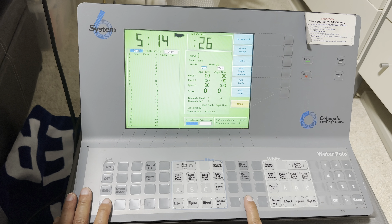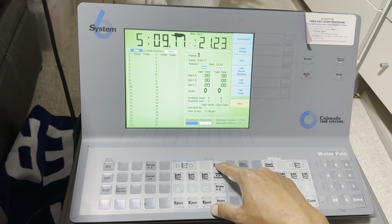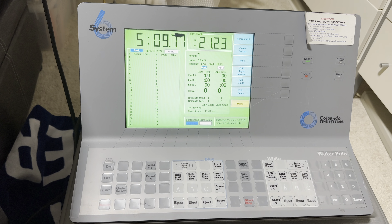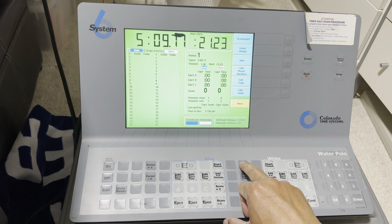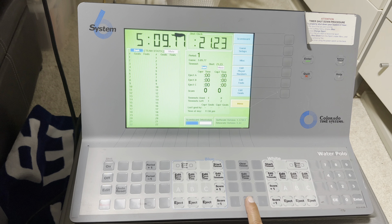Now let's say after this, one of the teams calls a timeout, so you go ahead and press Start. You can hit here for starting a timeout — for the dark team, notice the timeout is started. You wait until all — usually the coaches will use up all the timeout — but if they don't and they want to start again, you can come over here and just clear the timeout, and now it's gone, and you're ready to start the game again.